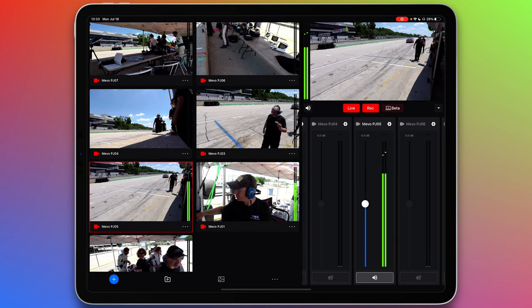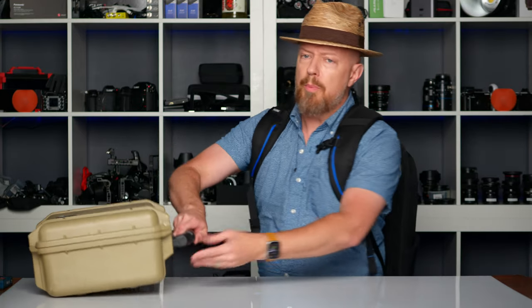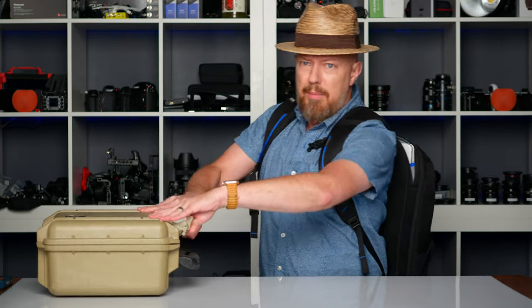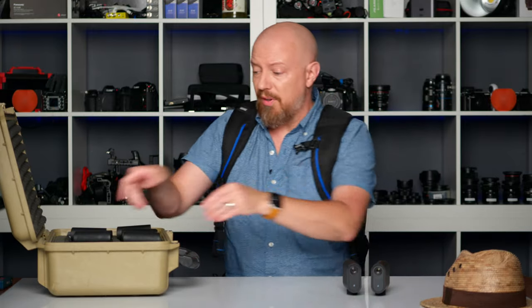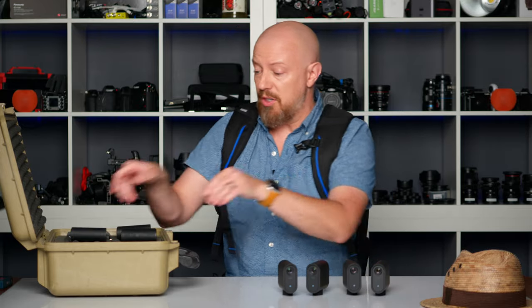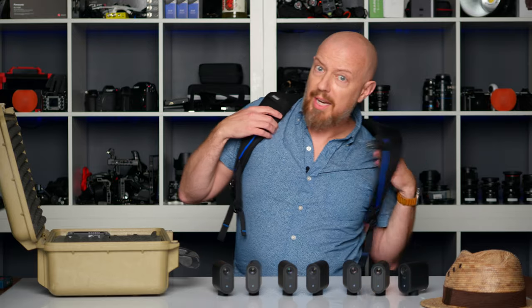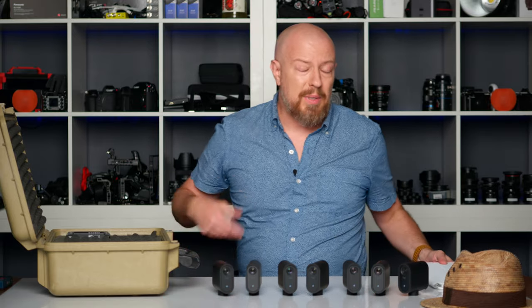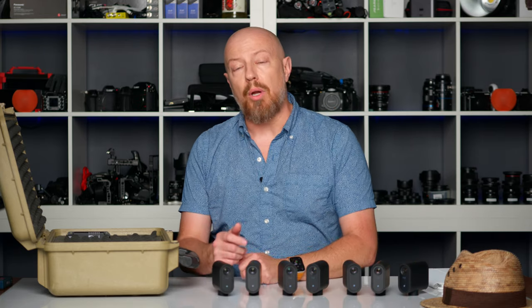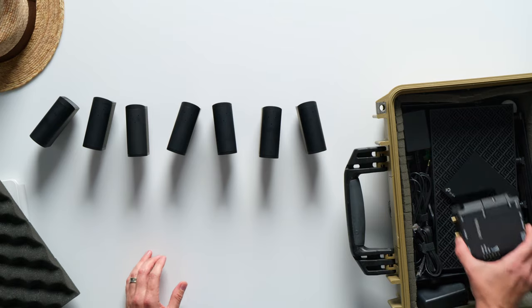Multicam live streaming really couldn't be easier. The ability to go live super easily from essentially as many cameras as you want is pretty awesome. If you're streaming from a location that already has Wi-Fi — like your home, office, or house of worship — then all you need is a bunch of Mevo Start cameras and a device to control them with. Now at the racetrack, we didn't actually have a Wi-Fi network, so I had to build my own using a dedicated Wi-Fi router and a cellular modem.